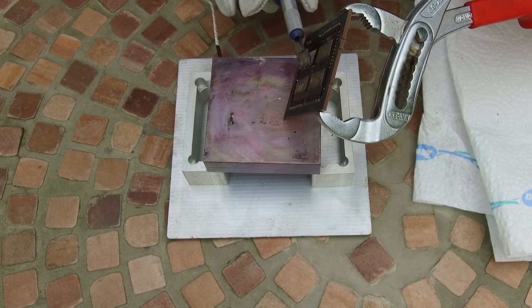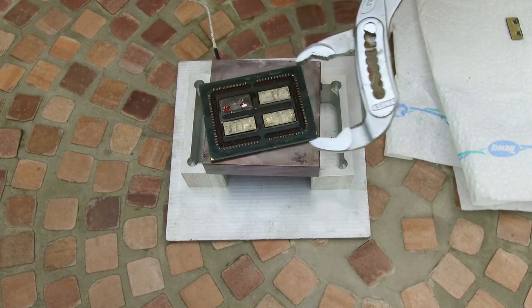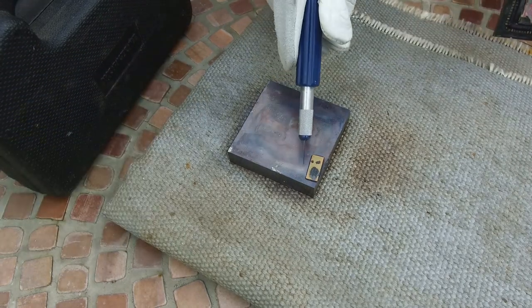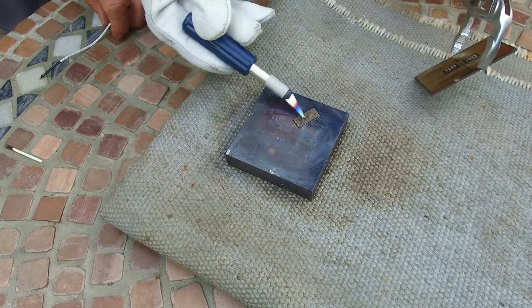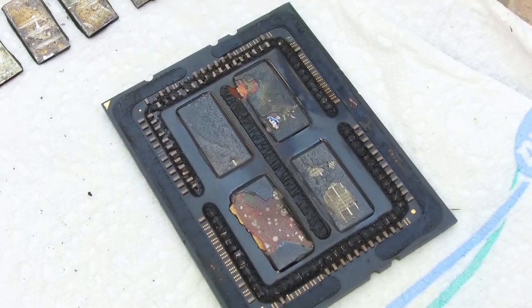I managed to take off all the dies - it took about one hour mainly because the underfill, which sits between the package and the die to protect the BGAs, is extremely strong and requires a lot of heat and energy to remove. All four dies came off in one piece and I'm very happy. The next step is grinding. Here you can see the package without all the dies - it's quite ruined, with blisters on the back side and some material still sticking to the back.